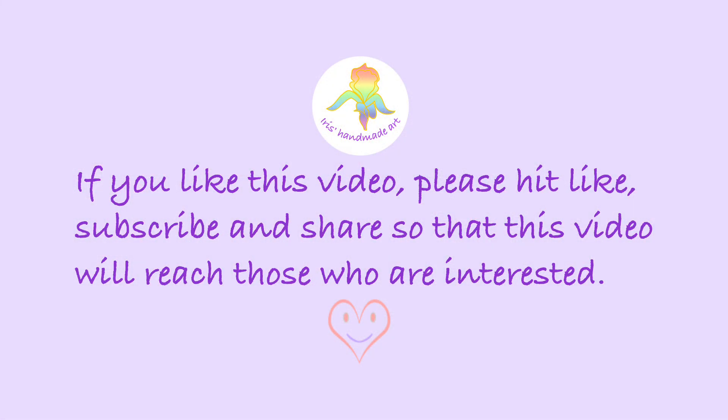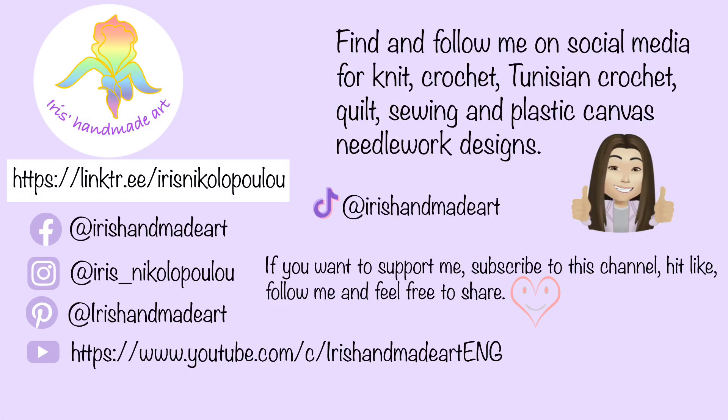Not too difficult, is it? Let me know in the comments if you have any questions, or contact me through social media. Here's the card where you can see my info. Thank you for watching.